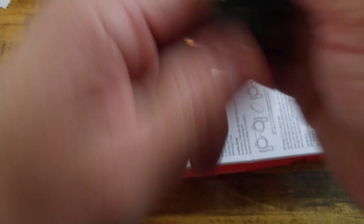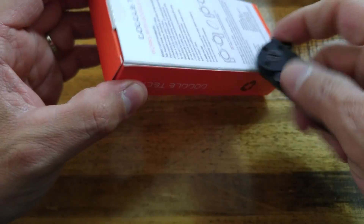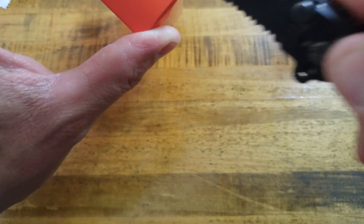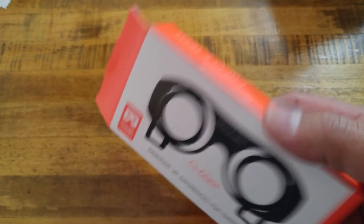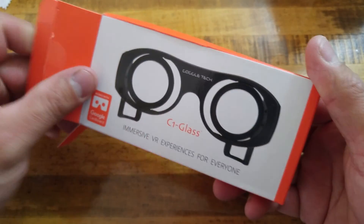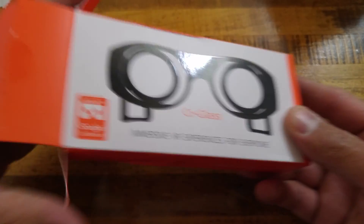Let's go ahead and crack these open and take a look. There might already be a couple of videos out about these — I know I've seen at least one online about this C1 Glass, which to me stands for Concept 1. The reason I picked these up is they are the cheapest thing you'll find in VR at $13 or $14. The original cardboard is $15, and then the Viewmaster is in the $30s or $40s.